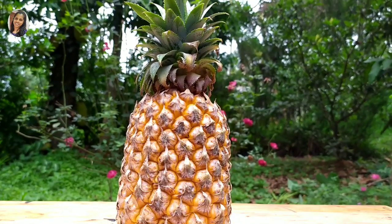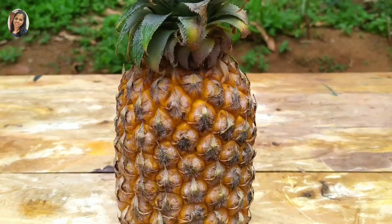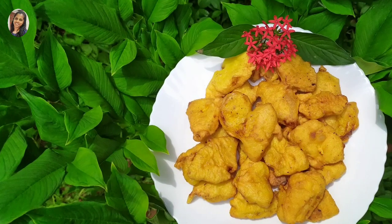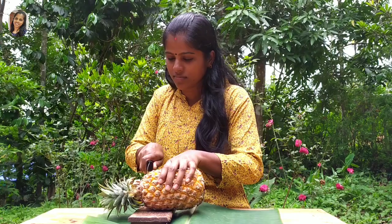Hello everyone, welcome to Sindhu Shrijith. This is the recipe for pineapple. This is the taste of the pineapple.